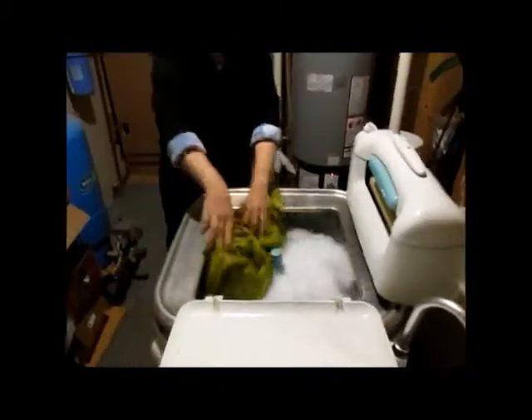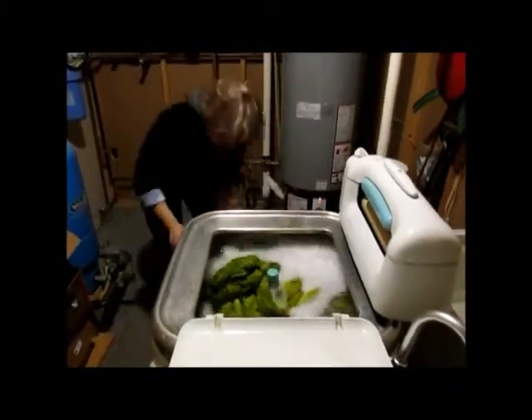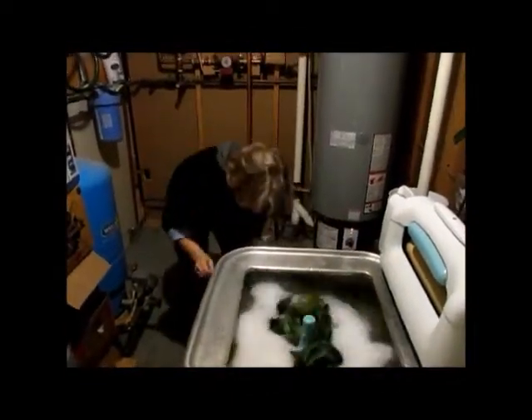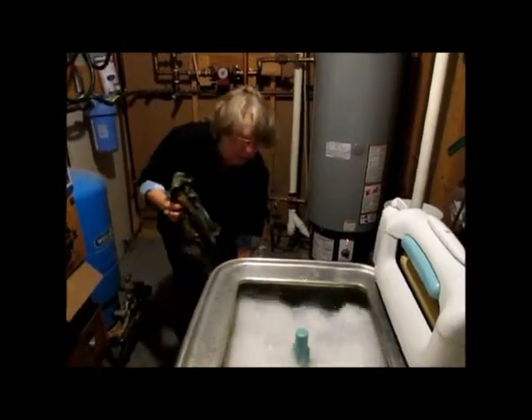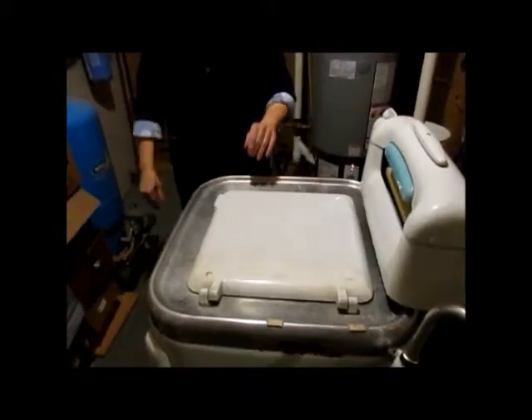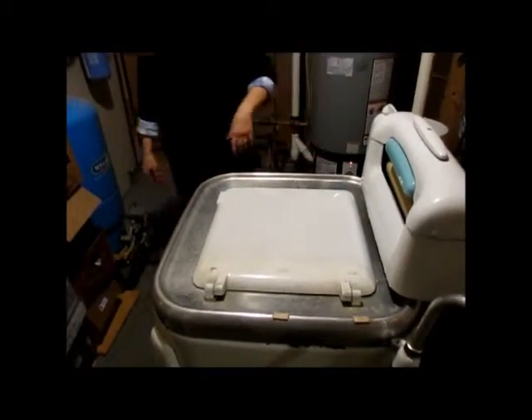I add my fabric, sorted into light colors — lights first, then darks, just as my grandmother washed. I start with light colors. Then I turn off the agitation; the motor keeps running.